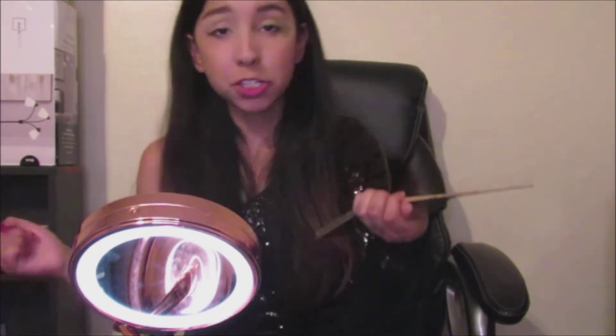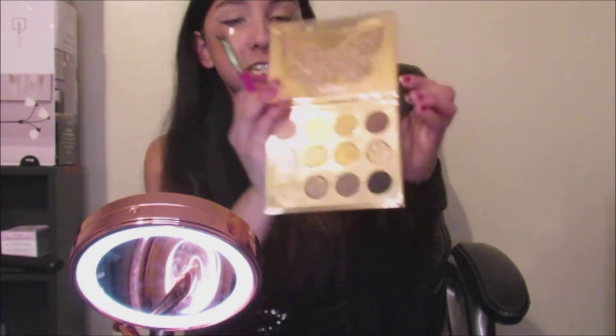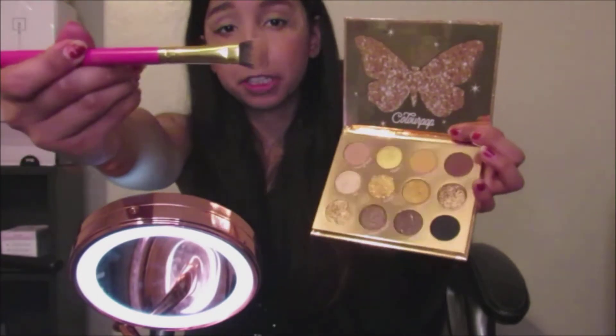The next shade I'm going to be applying onto the crease of my eyelids is called Bold Brush, and it is this brown shade right here. I'm going to be using the same little brush.